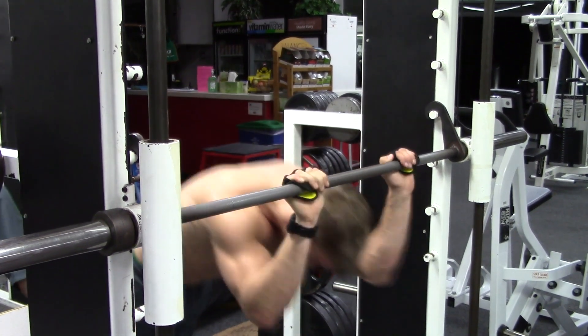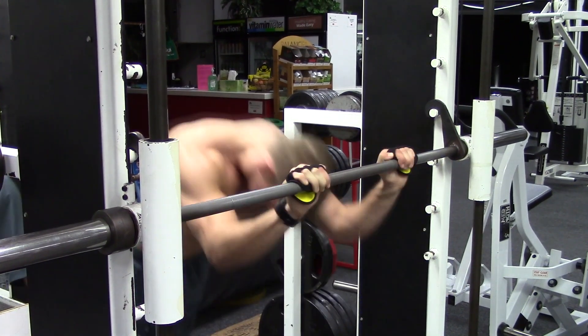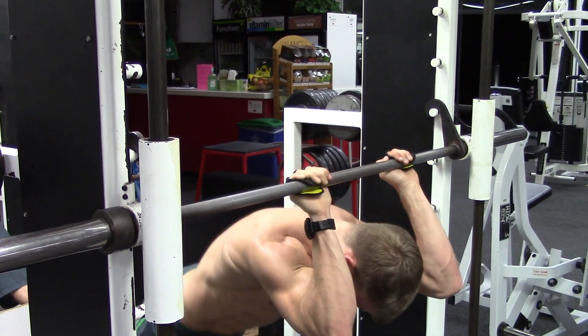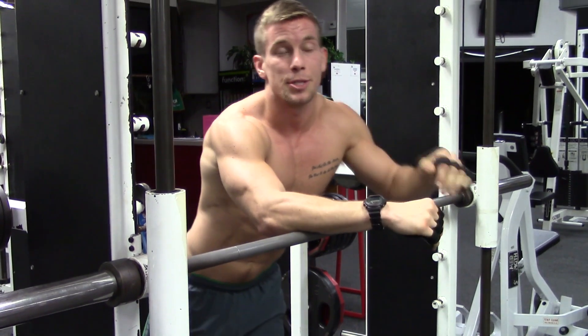One more time in sequence. Pull, extension, and lock out the arms to extend the tricep.